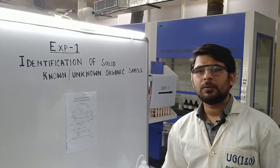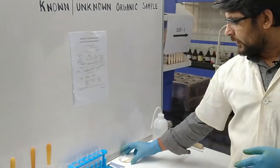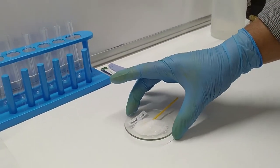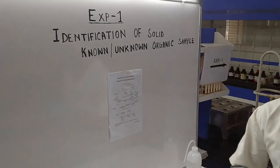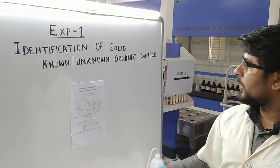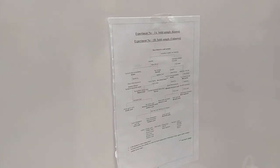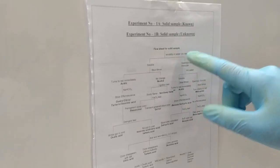Hello students, today I am going to show you another sample — succinic acid, experiment number one. You can see I already took some solid succinic acid. Like the previous session, we have to perform first the preliminary test, then the confirmatory test. For the preliminary test, you have to follow the flowchart provided in the practical user manual. According to the flowchart, the first test for a solid sample is solubility in water, no heating.